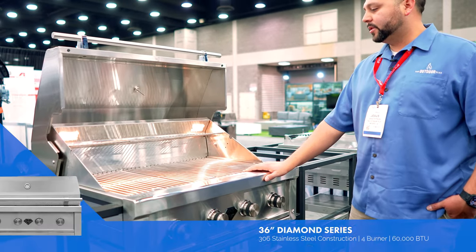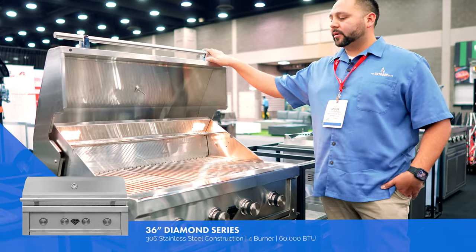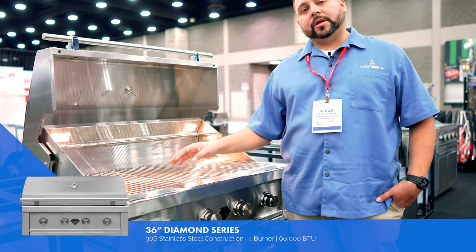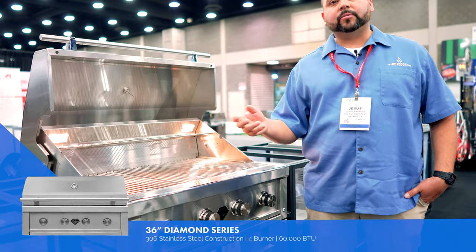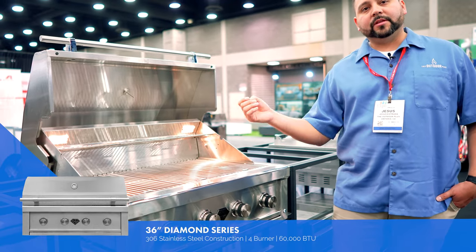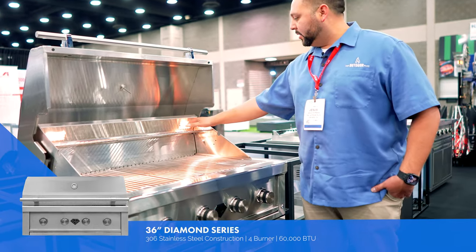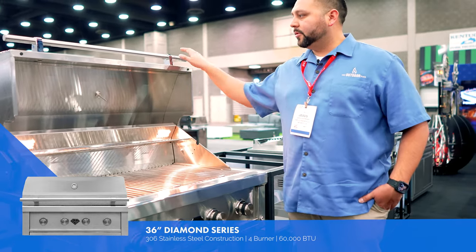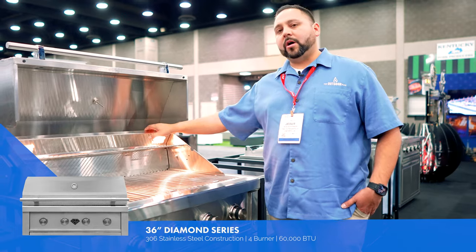Let's go over to our built-in grills. The neat thing about our grills is we're using cast stainless steel burners. They have a flame tamer, so they'll never blow out — if one side shuts off, the other side will reignite. We have lights here which are easy to replace and easy to service. Beautiful handle, double wall construction.